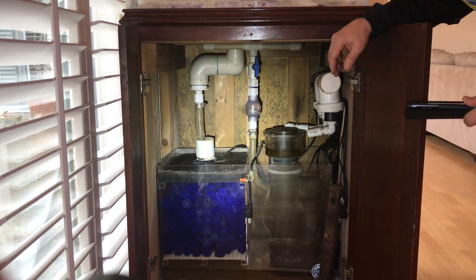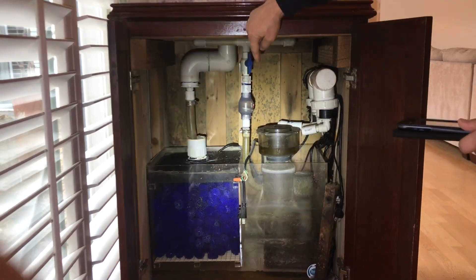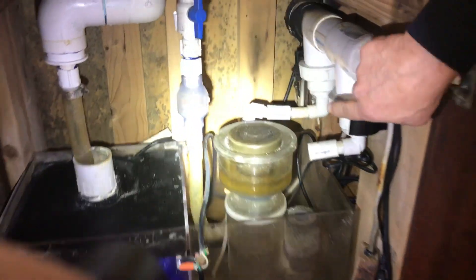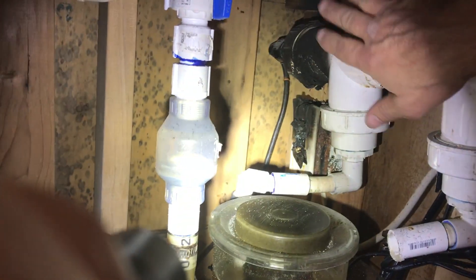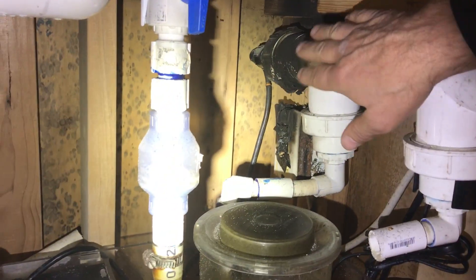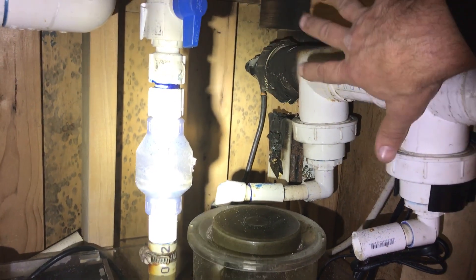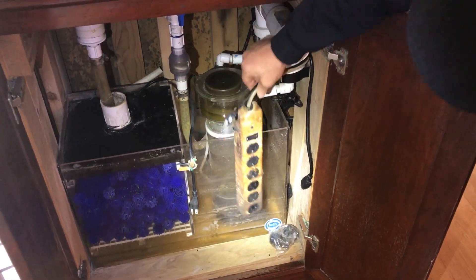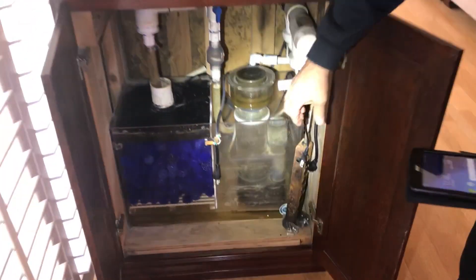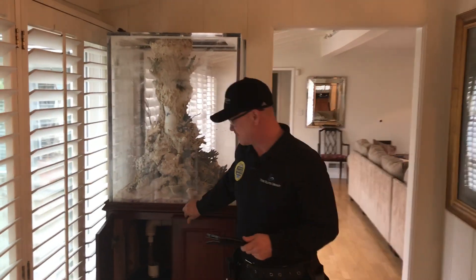Once I saw that, I already knew what I was going to write up. But let me bring your attention over here — this is an easy oversight if you don't put your head down in this cabinet. You're going to see that water drained down into this outlet and literally caught it on fire, smoked the whole outlet, probably popped the breaker. Here's another good sign of what happened — completely fried that circuit out, and that's why all the fish died and the fish tank isn't working anymore.